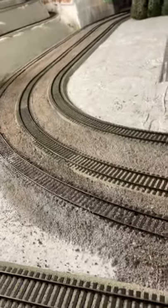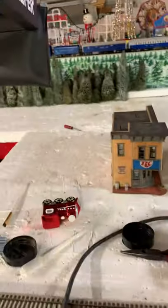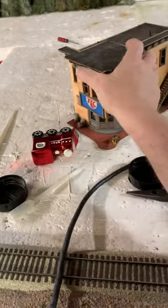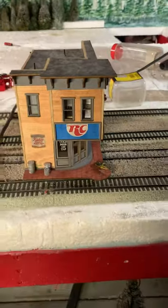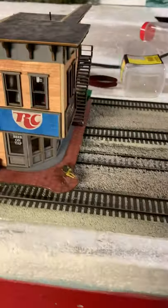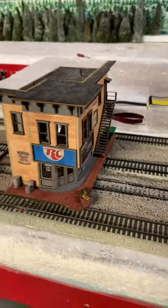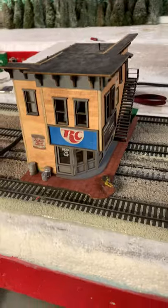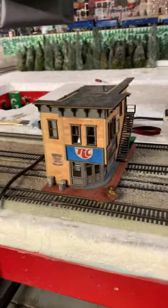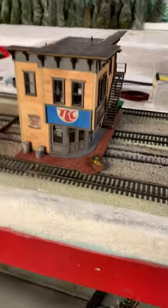I've read comments saying the oily substance from Rail Zip — if you get too much on the track — can cause traction problems. I'm also worried it might eat up the rubber traction tires faster. So I may or may not use it, I'm still debating. If anybody has suggestions, please leave them in the comments or give me a call at 513-501-7917 and we can chat.